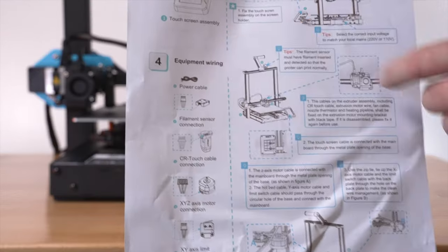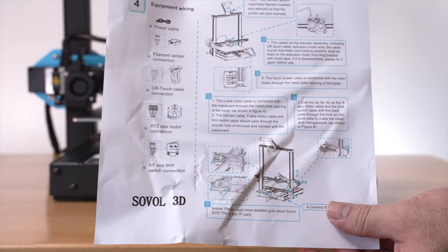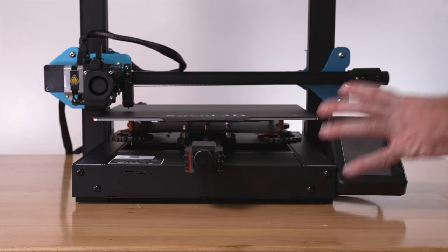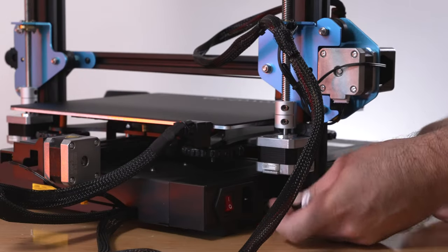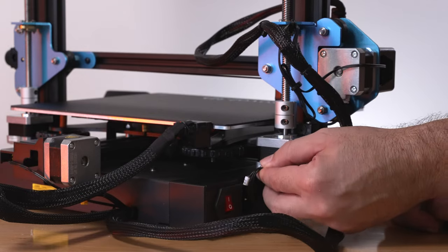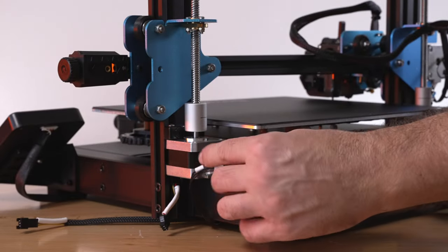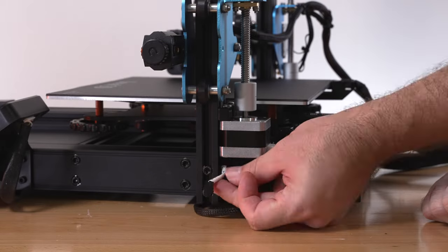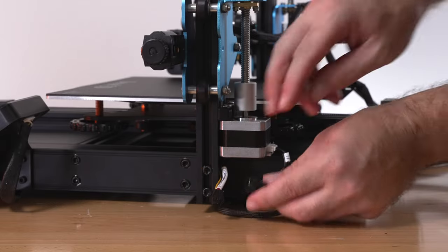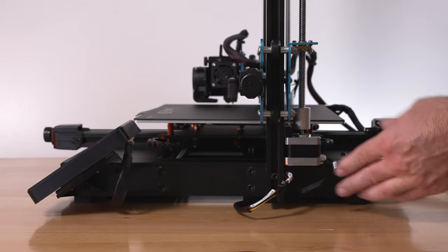For step four, we connect everything. Most things are pre-built and plugged. We've got the screen plugged in at the front. On this side we have a wire labeled Z2 — there are two lead screws — and it plugs in right here. Our Y is completely connected. We've got our other Z motor for the Z1 wire. Some wires come down from the top from the filament detector, and another wire comes from the base — we just connect those two together. That's everything we need to connect around the printer.